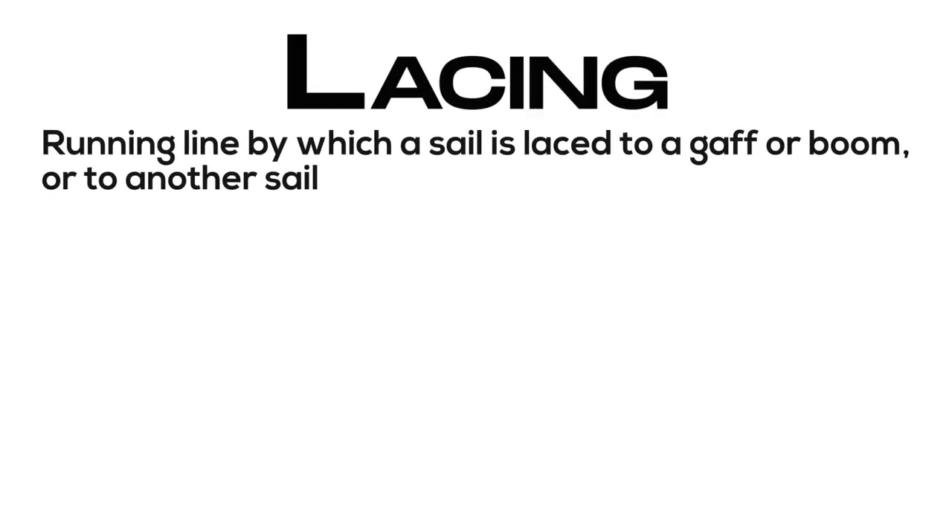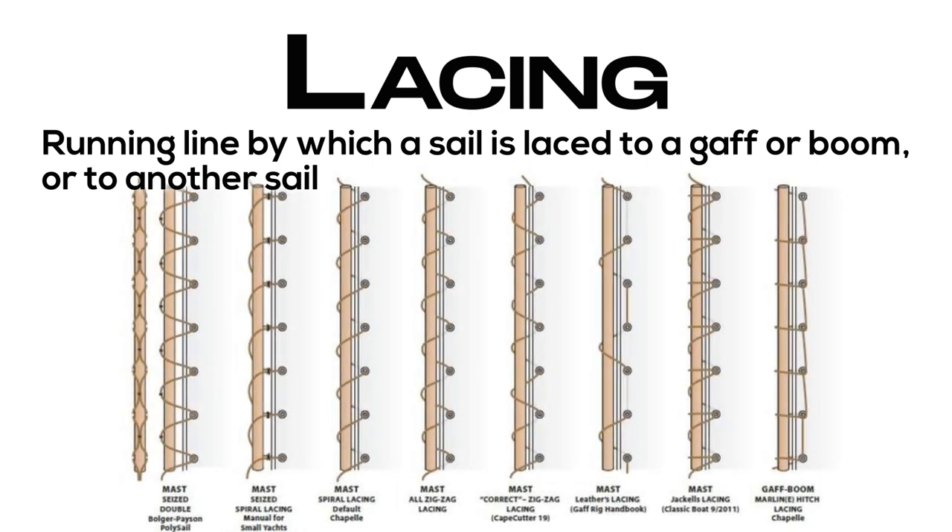Lacing: a running line by which a sail is laced to a gaff or boom, or to another sail.